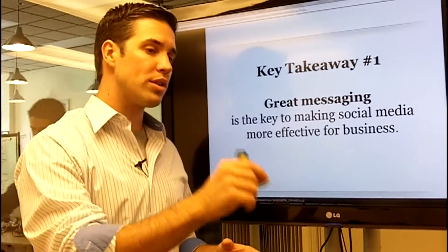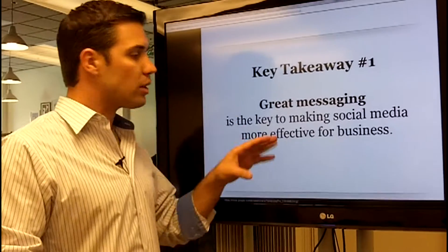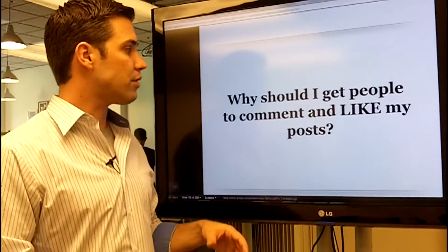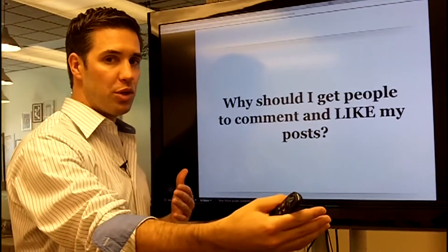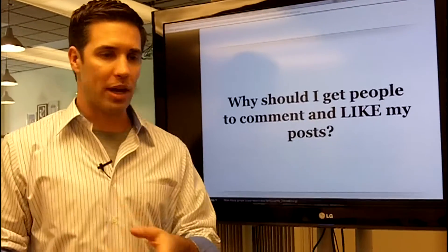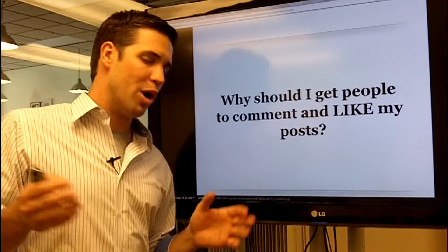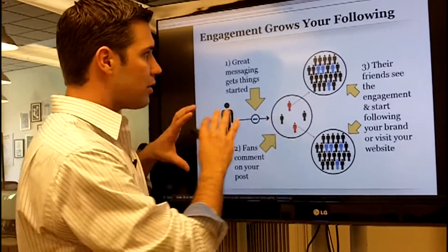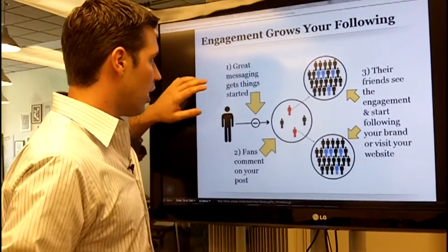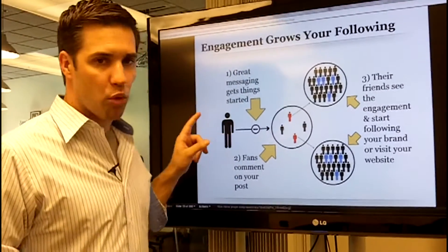When you resonate and spend more time on your messaging, you're going to connect with the customer. A lot of people ask, 'Why should I get people to comment and like my posts? I just want to sell to them.' Let me show you why. We have a system here: great messaging gets things started. Let's pretend this is your brand on Facebook, putting out a great message about a recent event.